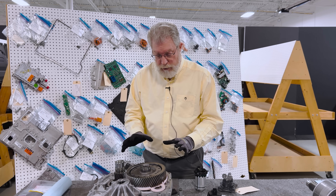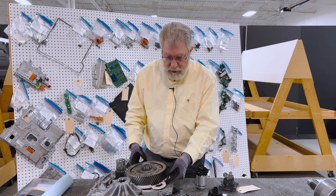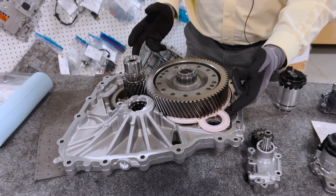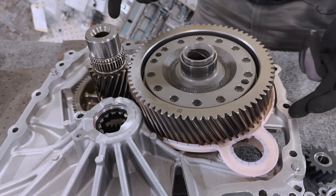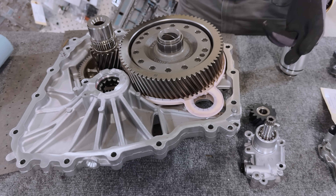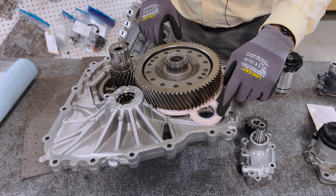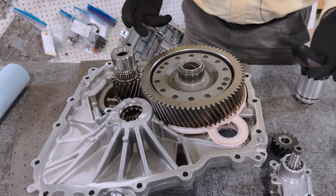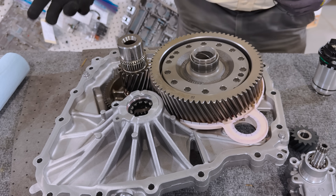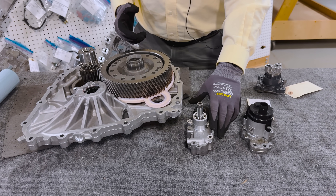To prevent foaming and the extra spin loss, GM added a plastic deflector. This is a part that nobody else has in their electric drive unit because nobody else is using a mechanical oil pump. The cost of this plastic part and the assembly of it has to be factored into the fully accounted cost of this type of design change.